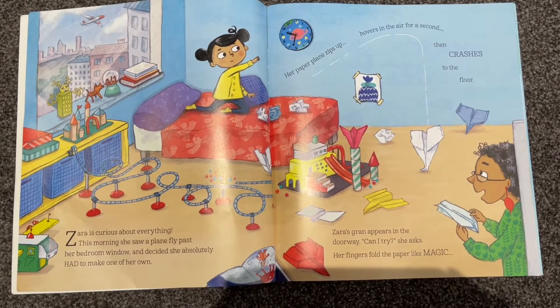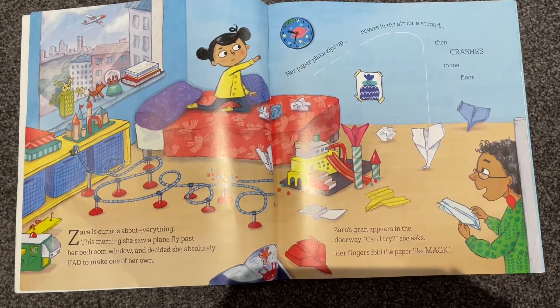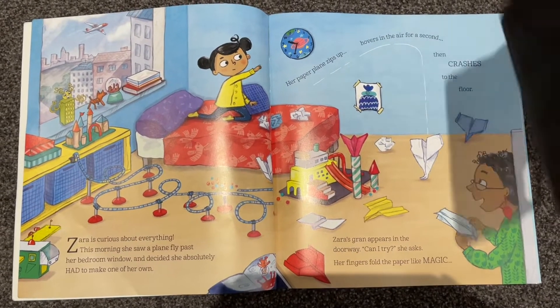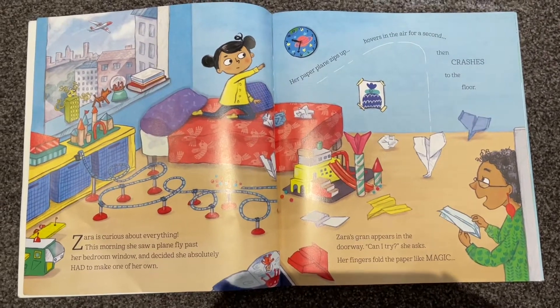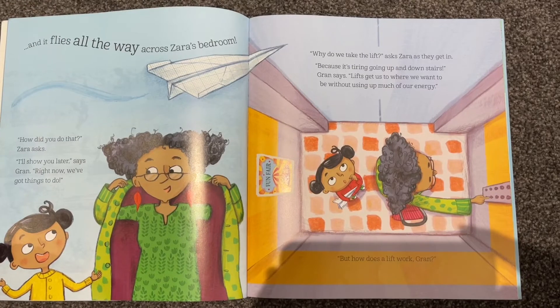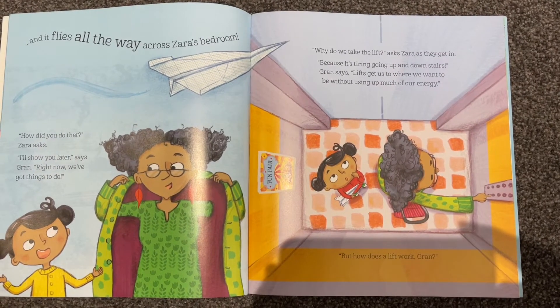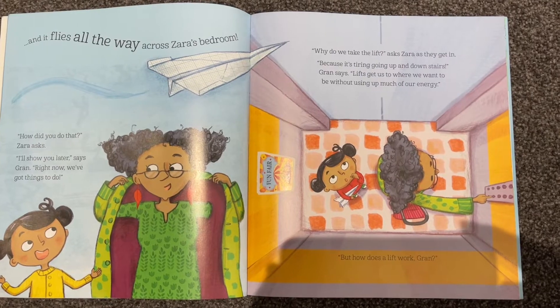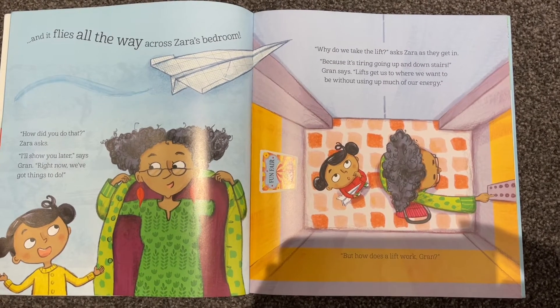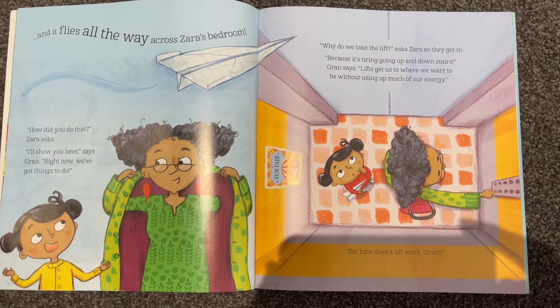Zara's gran appears in the doorway. 'Can I try?' she asks. Her fingers hold the paper like magic and it flies all the way across Zara's bedroom. 'How did you do that?' Zara asks. 'I'll show you later,' says Gran. 'Right now we've got things to do.'